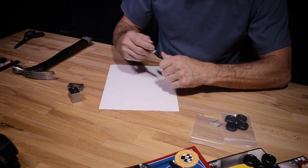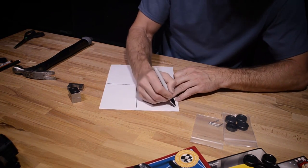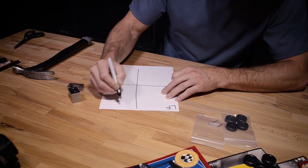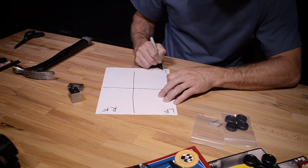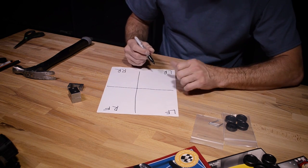To begin your rail rider assembly, lay out a sheet of printer paper. Mark each corner with left front, right front, left rear, and right rear. This way the correct finished wheel and axle is installed in the corresponding spot.